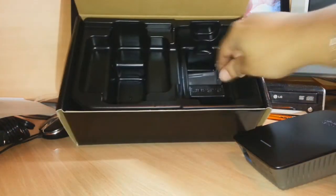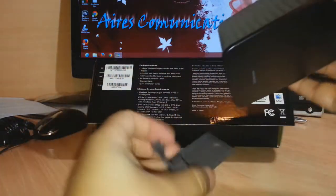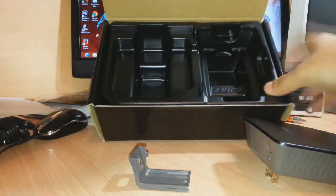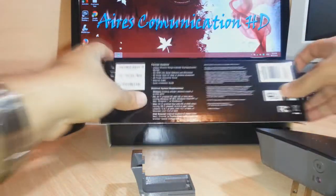I want to see what more I have inside, and I have one stand on this. I don't understand exactly what more we have inside the box. We don't have anything else. The box is beautiful — gorgeous.